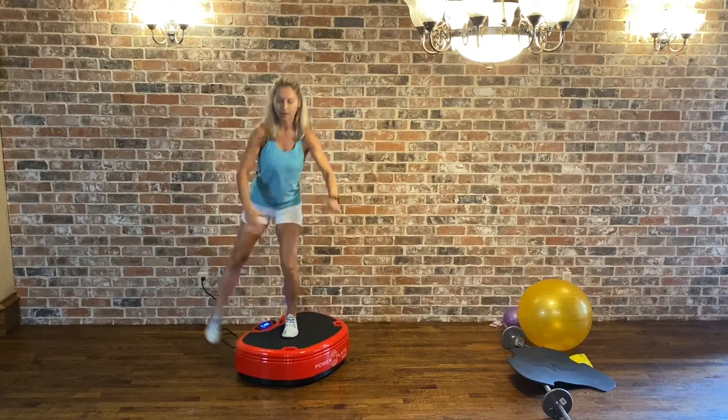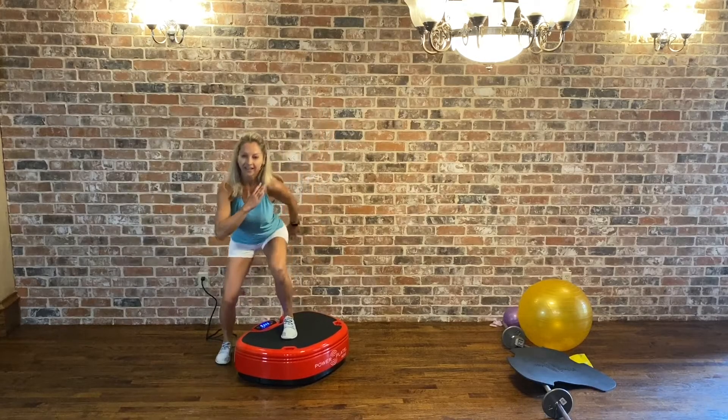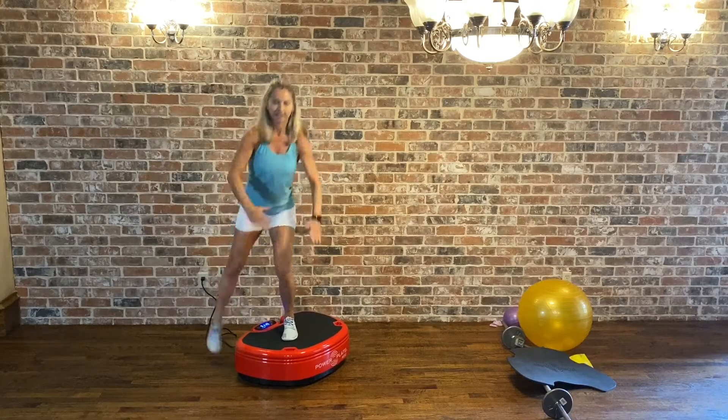Five, four, three, two, last one. Good. We're going to the opposite side.